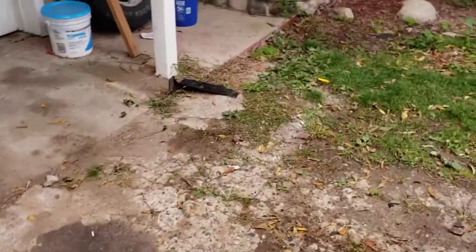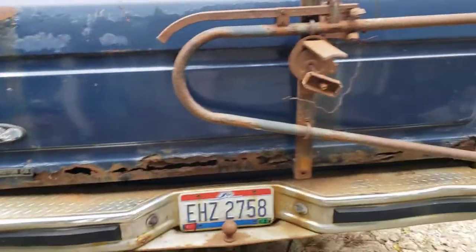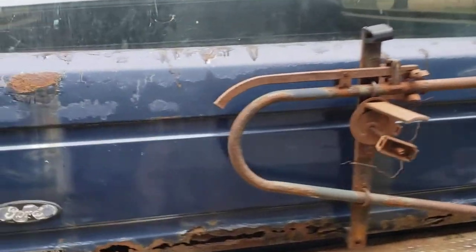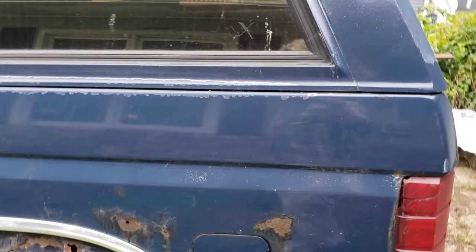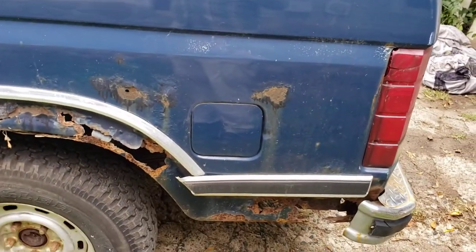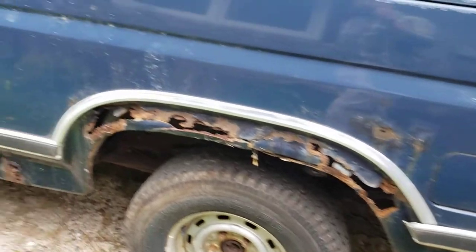There's a load of bricks and stuff in the back for weight — I think I'm going to pull all that out. The tailgate is trashed. I think the only thing that's not rusty is the fiberglass top and the fuel door.